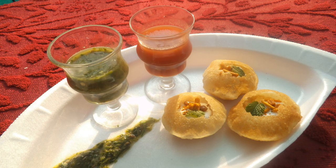Dahi puri is a snack originating from the Indian subcontinent, which is especially popular in the state of Maharashtra, India. The dish is a form of chaat and originates from the city of Mumbai. It is served with mini-puri shells, which are more popularly recognized from the dish pani puri. Dahi puri and pani puri chaat are often sold from the same vendor.